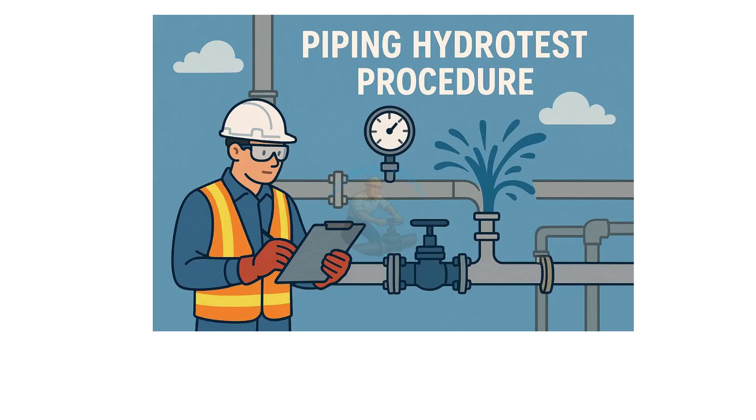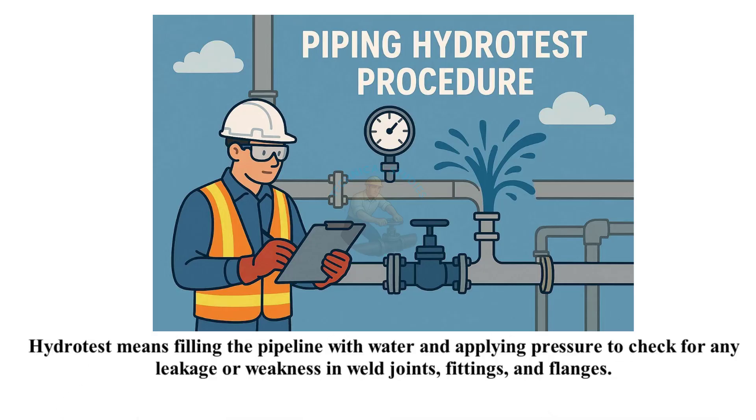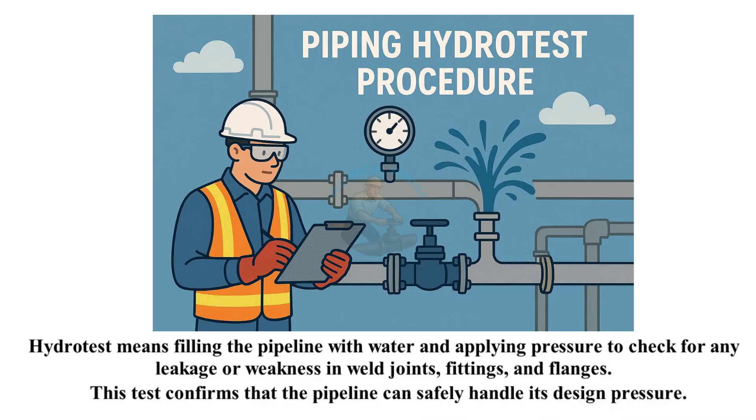What is hydrotest? Hydrotest means filling the pipeline with water and applying pressure to check for any leakage or weakness in weld joints, fittings, and flanges. This test confirms that the pipeline can safely handle its design pressure.